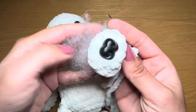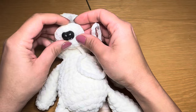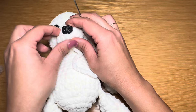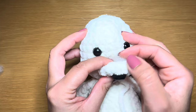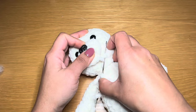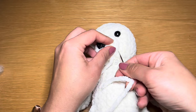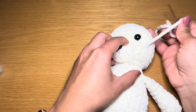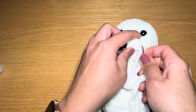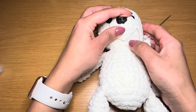Now onto the assembly. We're going to start with the muzzle. Grab some fiberfill and stuff the muzzle, then make sure the stitch you finished with is facing downwards and position the muzzle directly in the middle of the eyes. Keep the top part of the muzzle in line with the eye. We're going to sew the two components together by catching one stitch on the muzzle and one stitch on the face, slip through, and catch the stitch on the face. Continue alternating - one stitch on the face, now on to the muzzle.